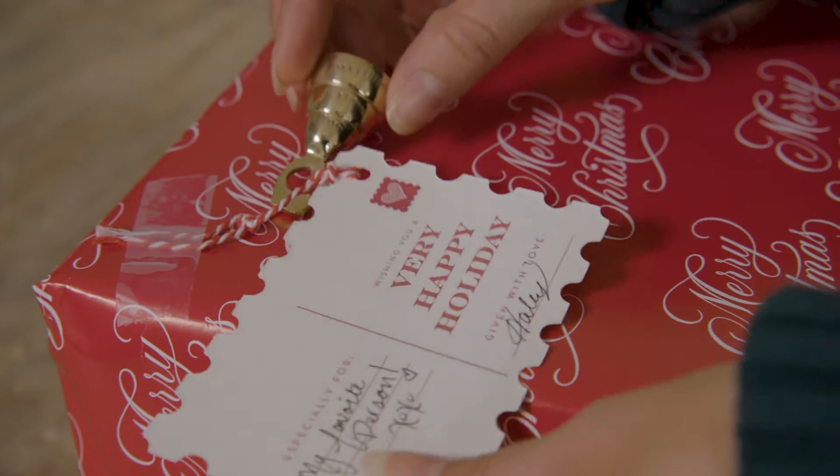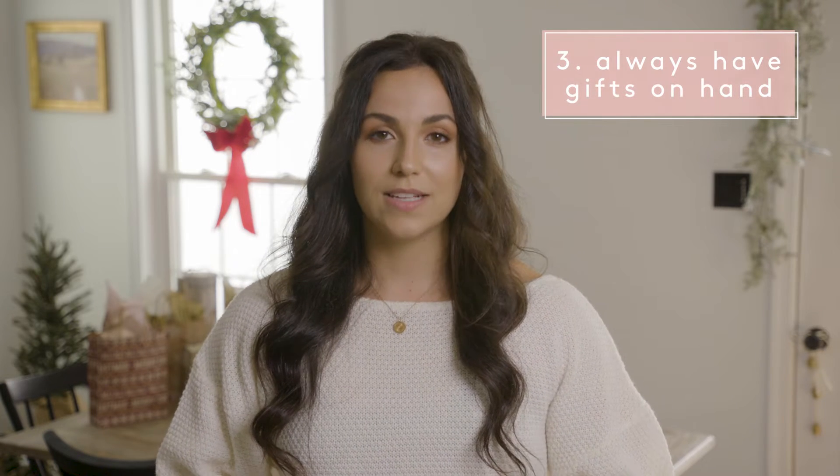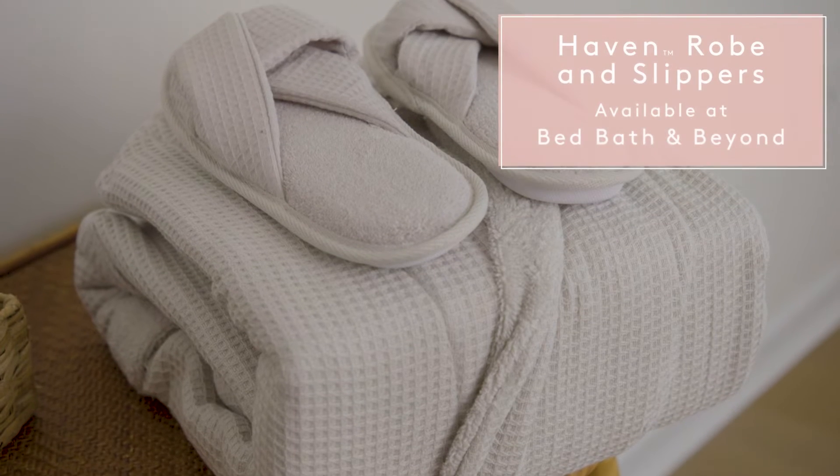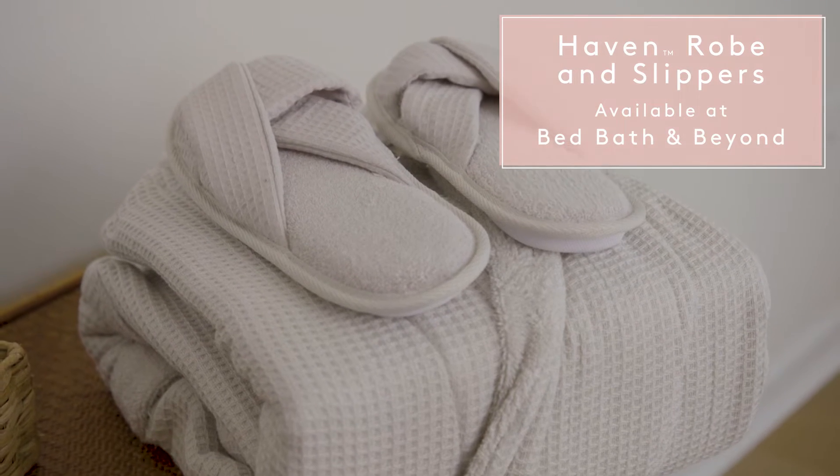I always have scissors and tape on hand. Along with having a variety of gift wrap, having extra gifts can be handy as well — something neutral that everybody will love. I love this robe and slippers; it is the perfect gift for anybody in your life.